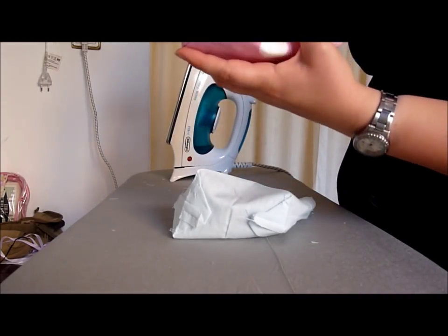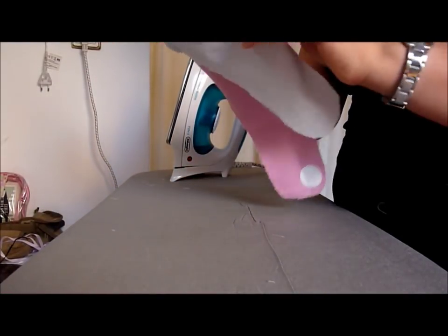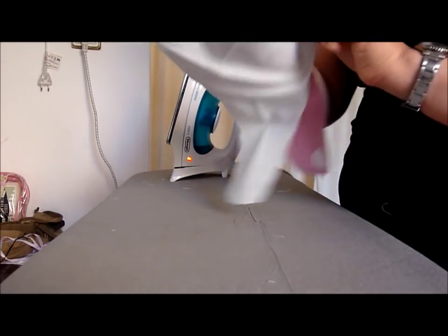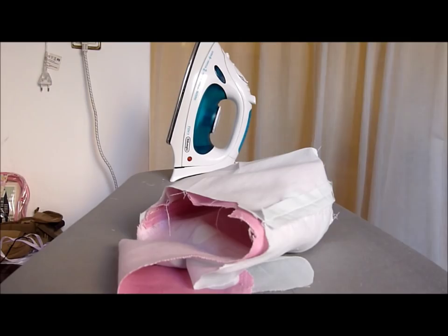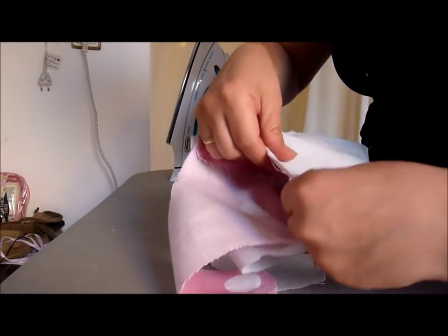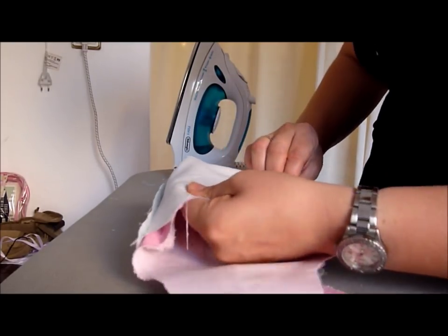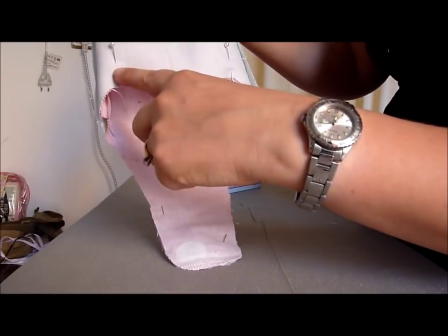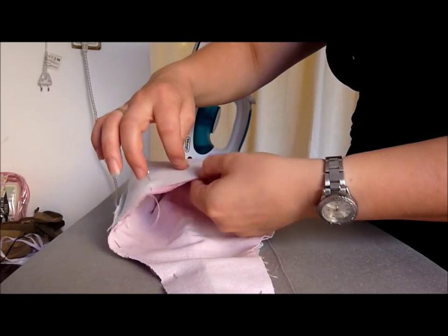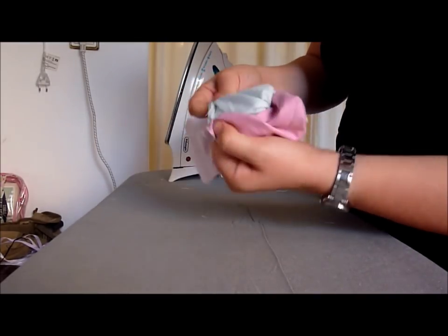Turn one pouch right side out and place inside the other. Pin the edges all around. This area will not be stitched. Stitch the pinned edges. Pull the whole thing right side out through the hole.